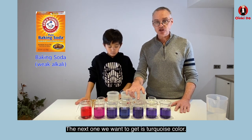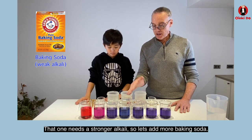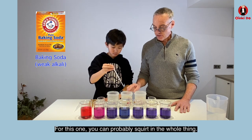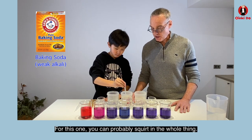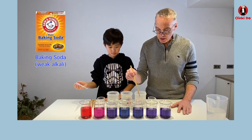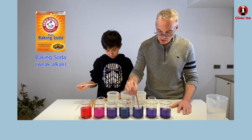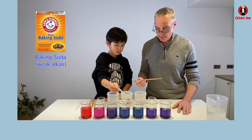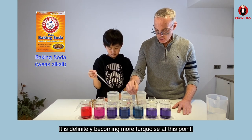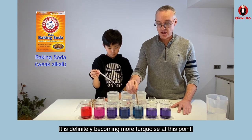Now the next one we want to get is a turquoise color. That one needs a stronger alkali, so let's add more baking soda. For this one you can probably squirt in the whole thing. Yeah, it's definitely becoming more turquoise at this point.